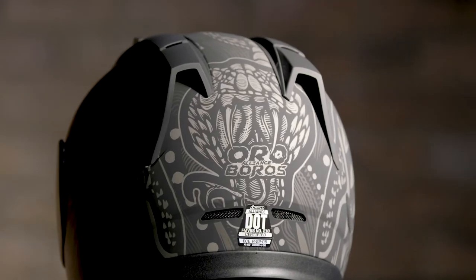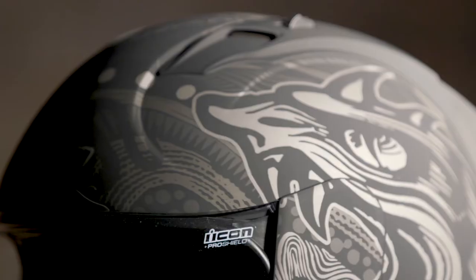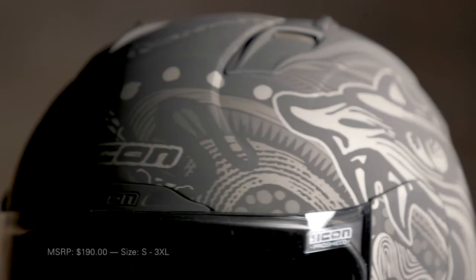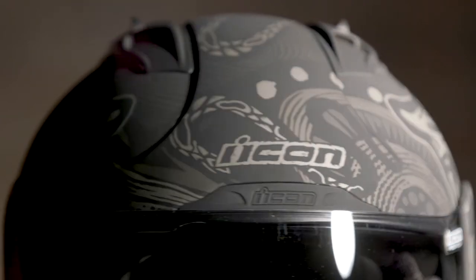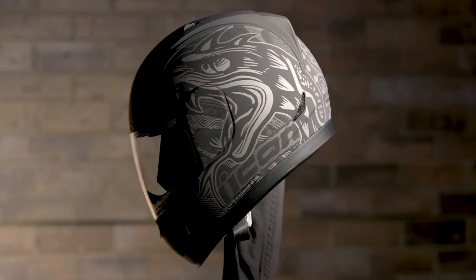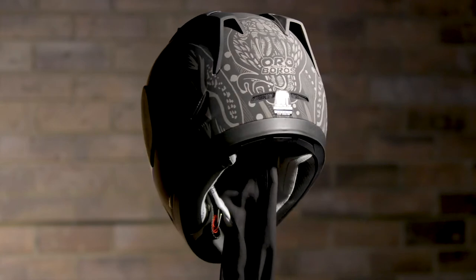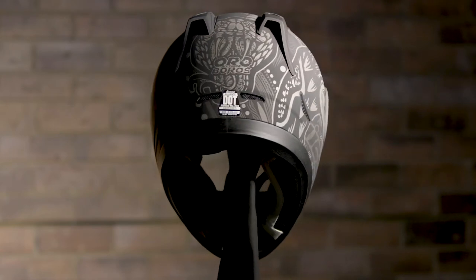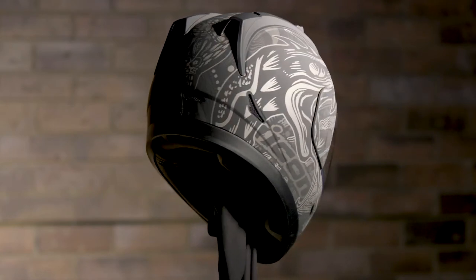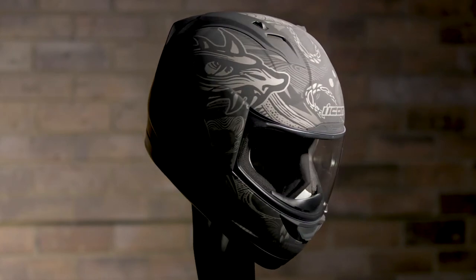The Icon Alliance Ouroboros is inspired by the cycle of life, infinity, regeneration and renewal. Icon's in-house graphics team takes on the classic depiction of a snake eating its own tail, and set against the Rubitone finish, this lid is both subtle and striking.